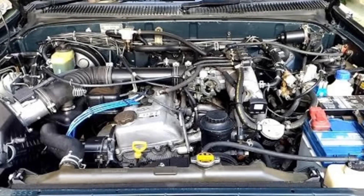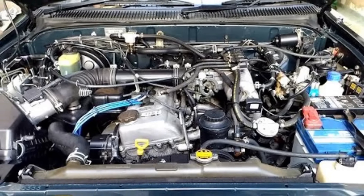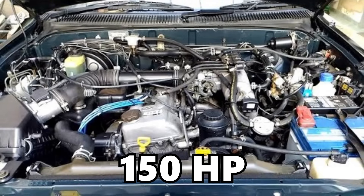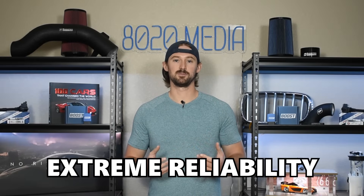Toyota actually manufactured the 3RZ-FE with a forged crankshaft and forged rods despite this engine only producing 150 horsepower. When we take the combination of forged internals with 150 horsepower we have a fantastic recipe for extreme reliability. Ultimately the 3RZ-FE is a very reliable engine, but there are a few quirks associated with it, predominantly from a maintenance standpoint.